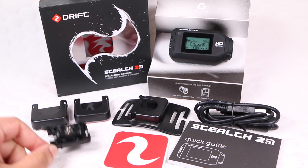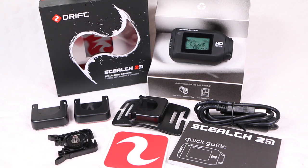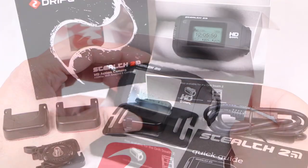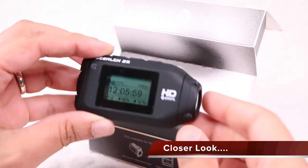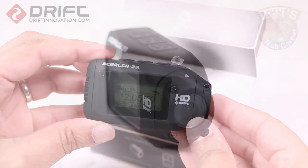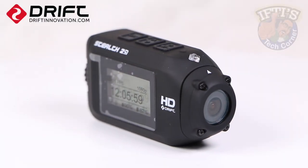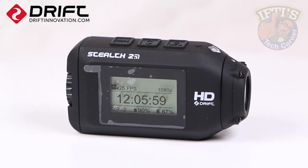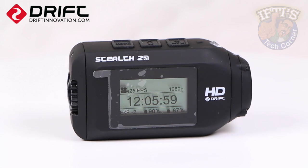A fairly standard package, although as the unit is marketed towards the cyclist or biker, a handlebar mount would have been a nice addition. At only 97 grams, being the smallest and lightest camera the company have ever produced, the Drift Stealth 2 is built with its lens at one end, not like the boxier and upright GoPro, which makes it ideal for helmet or goggle strap mounting.